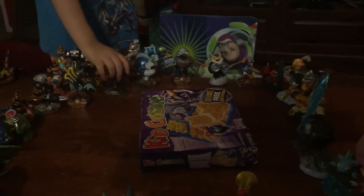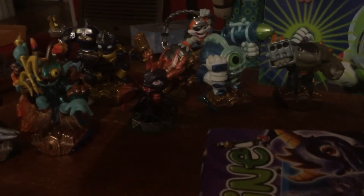I got one going this time. Spyro! Spyro, Spyro, Spyro! Spyro was found.